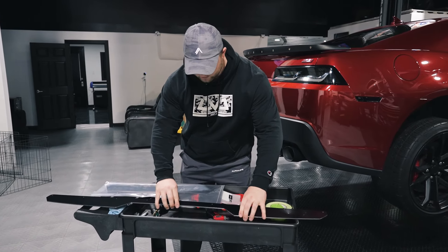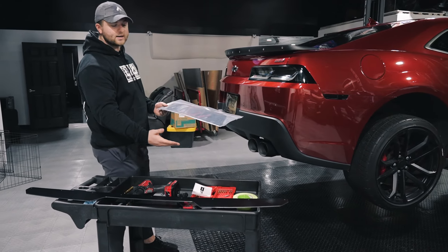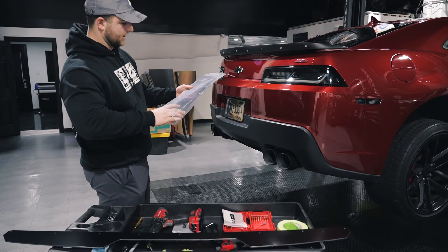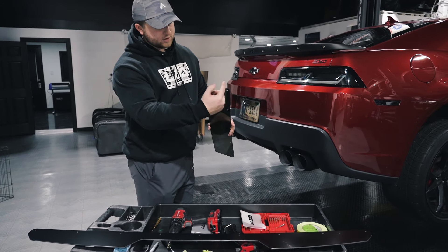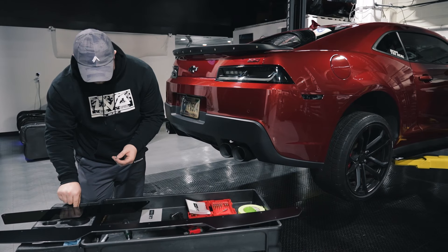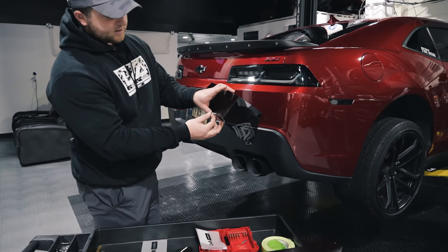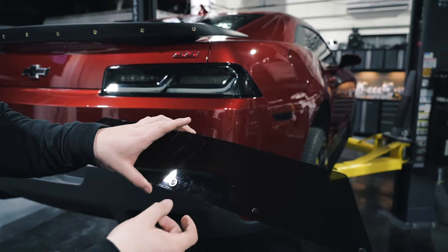There we go — got our whole Wickerbill peeled and ready to go on. I'm going to set this down carefully. For your center section, remember how I said keep it in the plastic as long as you can — this is the time to bring it out. Go ahead and slice one edge and slide it out carefully. Fully polished edge, no additional charges. We're going to grab one of those button head M6 threaded screws as well as a custom LVA washer, and that's going to go through that center hole on our tinted or clear center section.